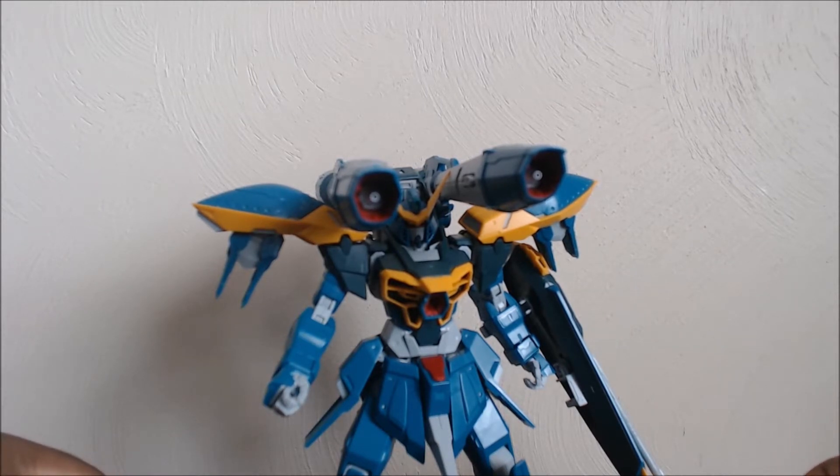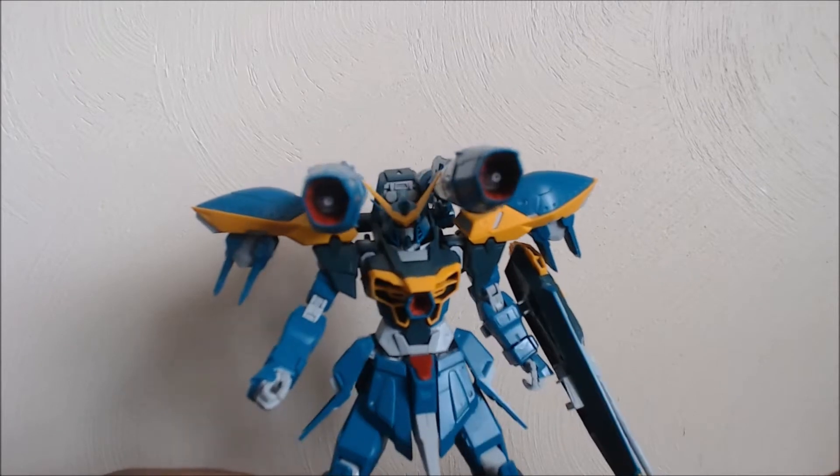Thinking about who else has an offensive shield — I'm not counting Unicorn because that's just Gatling guns attached to it. I guess the Death Scythe shield also had an offensive purpose. And the Blitz — I think that counted as a shield too. So yeah, a few mobile suits that actually have offensive shields.